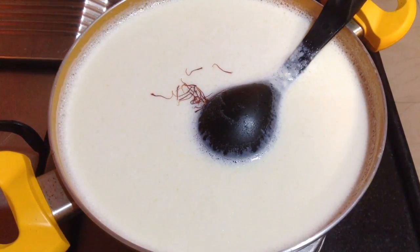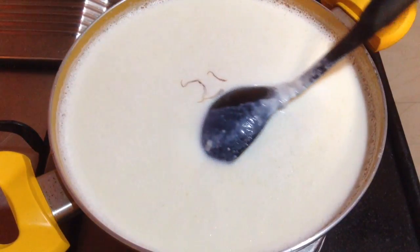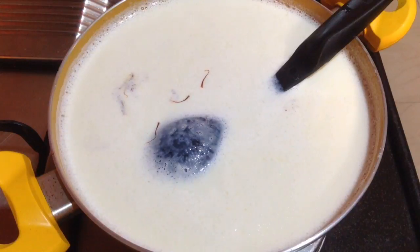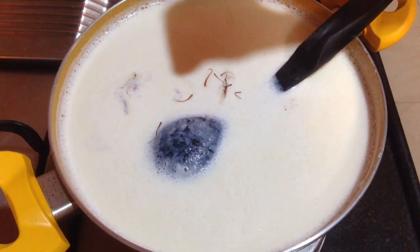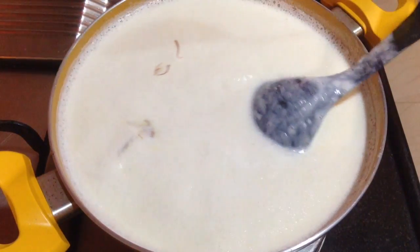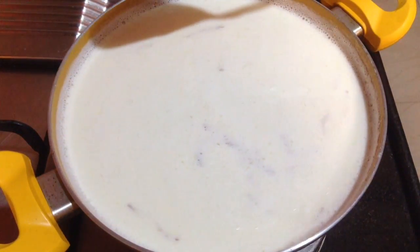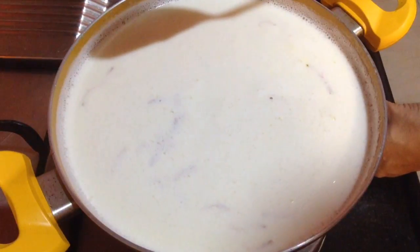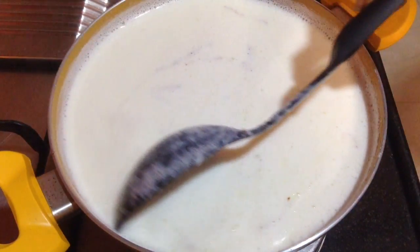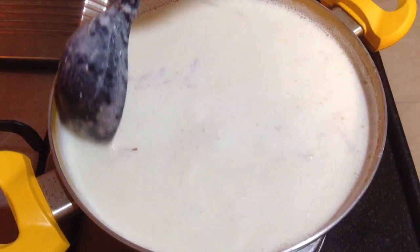While the milk is boiling, I will also add the saffron strands — a generous amount, that is 2 pinches of saffron strands — so that you get a nice flavour of it into the milk. The saffron strands will ooze out their flavour and colour into the milk and infuse with it very nicely.